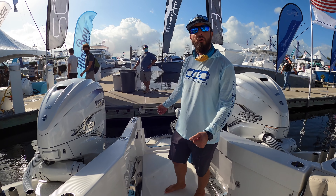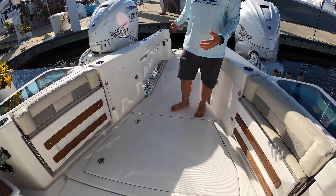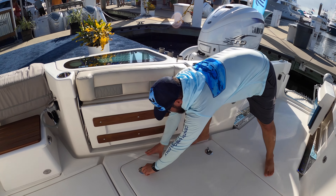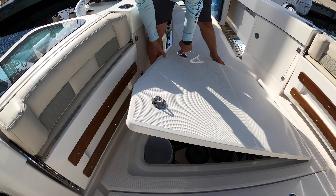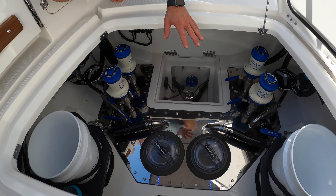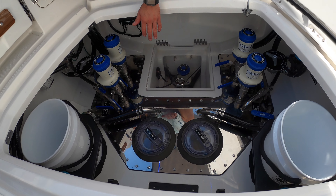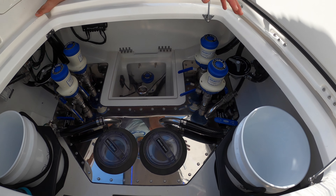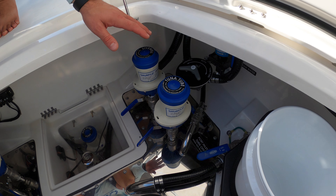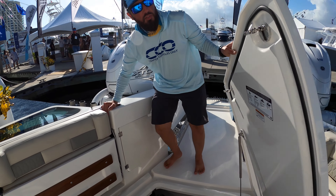As we move forward, the cockpit space is quite large, especially because of that extra space back there. Let's open these hatches to show you how clean this boat is rigged. We have a massive sea chest with pool cleaner strainers and independent pumps for everything. Something absolutely cool: they have tuna tubes on this boat, and in the event that the sea chest pumps go bad, you can actually switch and use the tuna tube pumps as a replacement — a really nice backup feature.